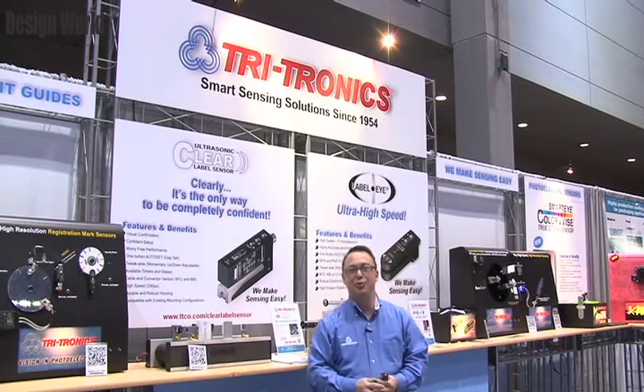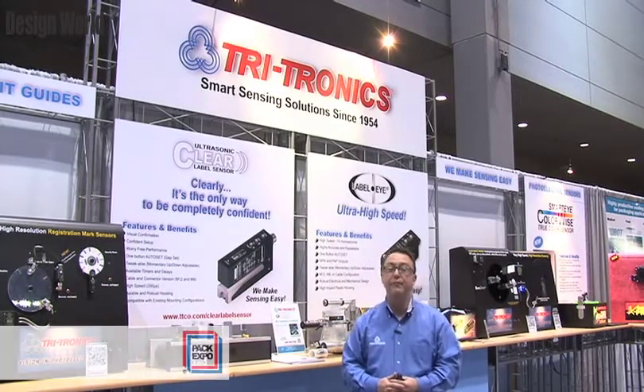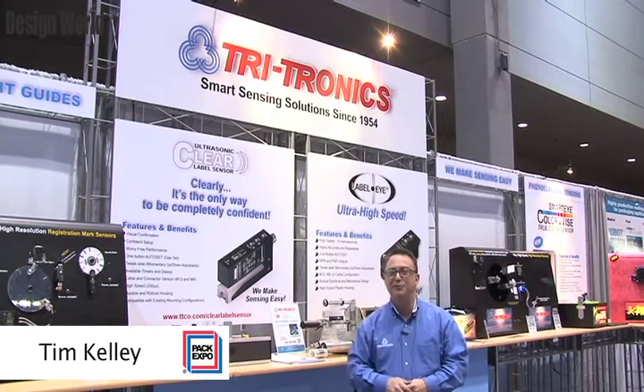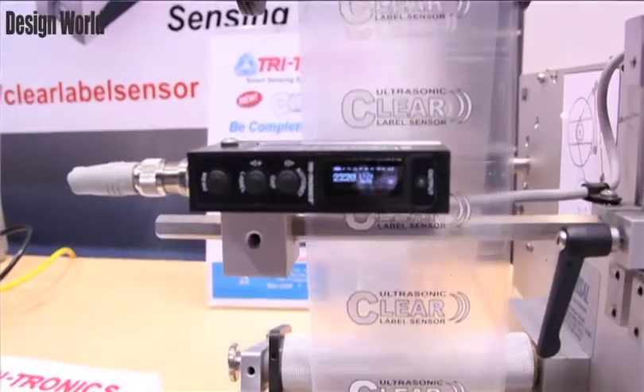Hi and welcome to the Tritronics booth here at PAC Expo 2012. I'm going to show you a couple of new label sensors we have here in the booth. My name is Tim Kelly and this is our clear label sensor.